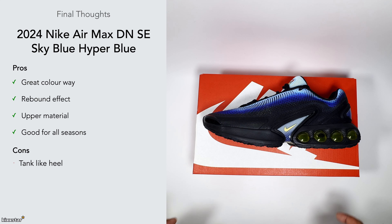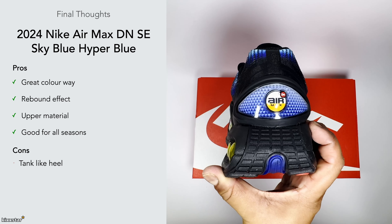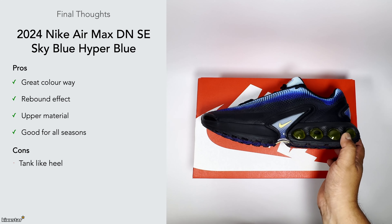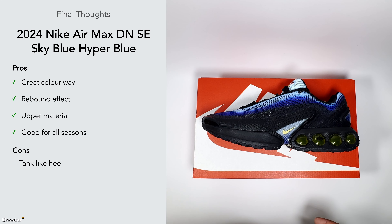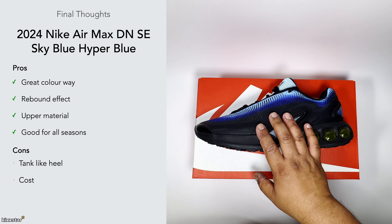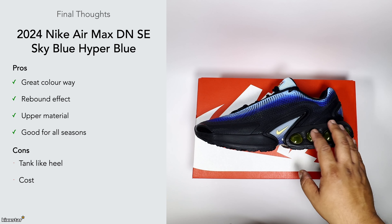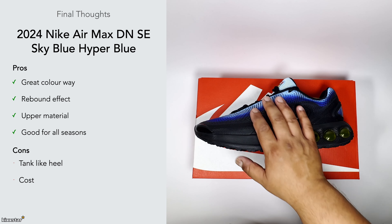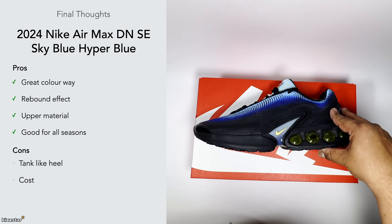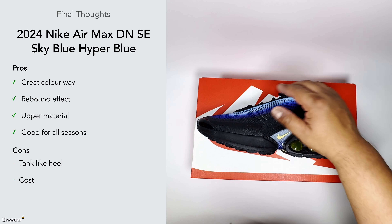In terms of cons, this is a personal opinion, but I'm not a fan of the way it looks from the back — it gives a tank vibe and I'm not completely sold on the silhouette. On the cost, these are more than the standard version, and being an SE I'm not sure what the difference is beyond the labeling. There are no extras and the material feels the same, so I assume the colorway's gradient effect is what qualifies it as the special edition.